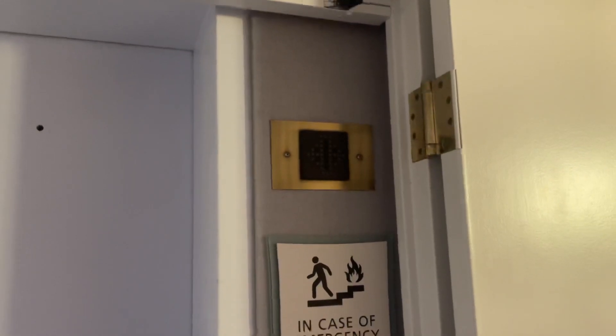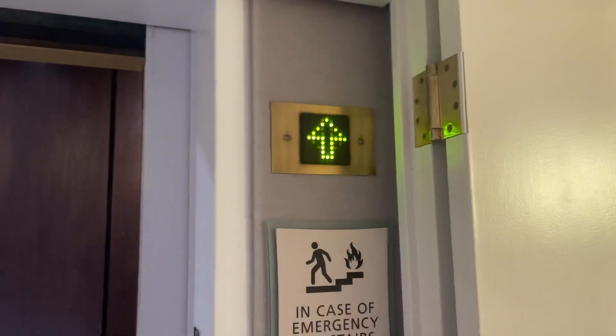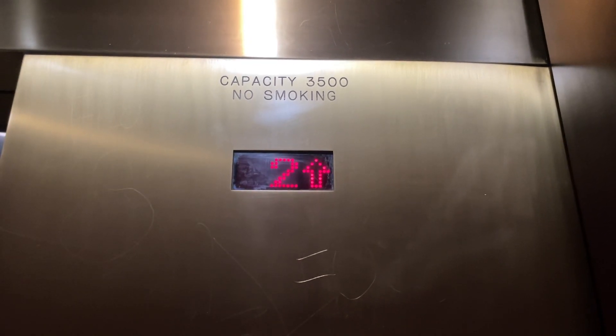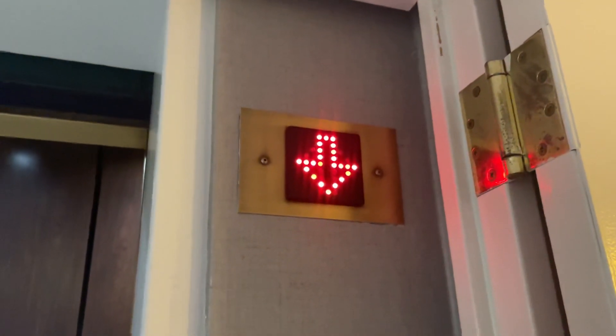Here we go. The down button is broken — trying doesn't work though. Yes, original soft touch. All right, let's get the down. Oh, that's awesome.